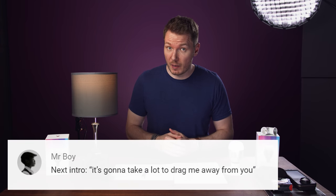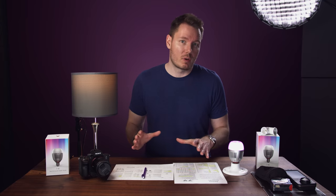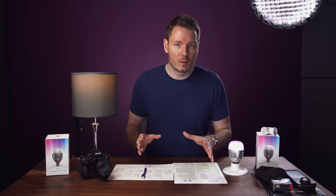What's happening, everybody? I'm Gerald Undone. Today's video is unscripted. Normally I have a very thorough script to go over, but I thought today, just to mix it up, it'd be fun if we didn't script it.